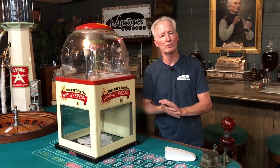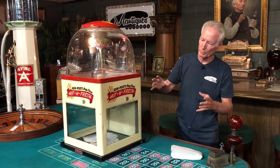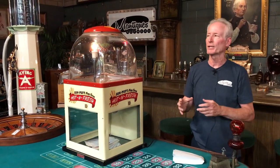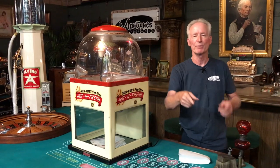Doesn't weigh that much. Put it in one box, we can get this right out to you. Great little popcorn warmer, great for the kids — they'll have a lot of fun with this. All the original graphics, it's been touched up and cleaned. Gets hot, nice globe, ready to go. So if you'd like it, let us know. We'll get it out today if you buy it before noon. Thanks.